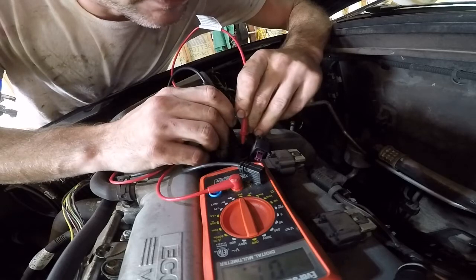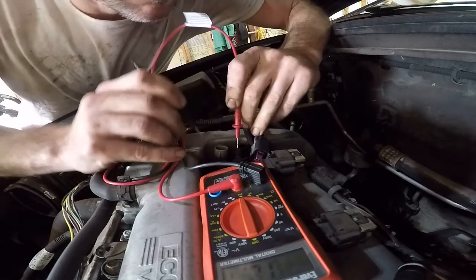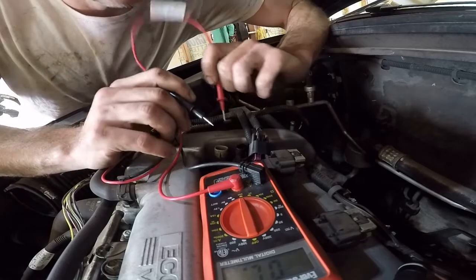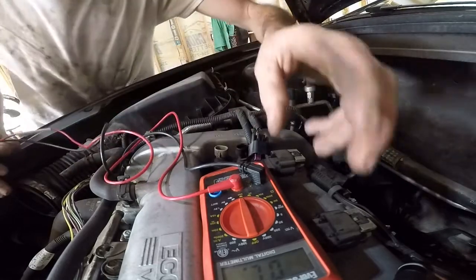Got 12.1 ohms on this one, and this one is open loop. Diagnosed in less than five minutes.